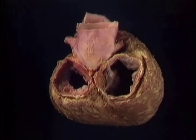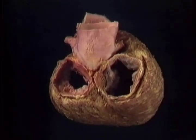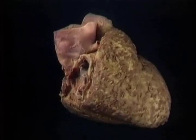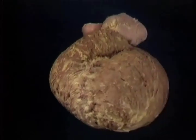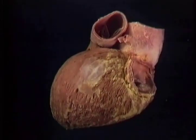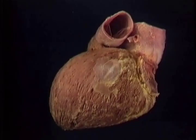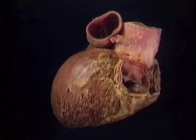We're looking forwards into the wide-open atrioventricular valves, the tricuspid on the right, the mitral on the left. On the right side, blood passes downwards and forwards to fill the right ventricle in diastole. Then, in systole, it passes upwards and to the left into the pulmonary trunk, passing through the pulmonary valve, which is here. On the left, blood also passes downwards and forwards to fill the ventricle, then gets turned completely around in systole, passing upwards and backwards into the aorta. It passes through the aortic valve, which is out of sight, here.